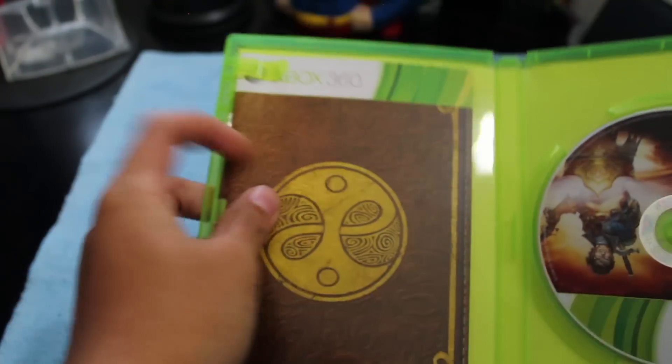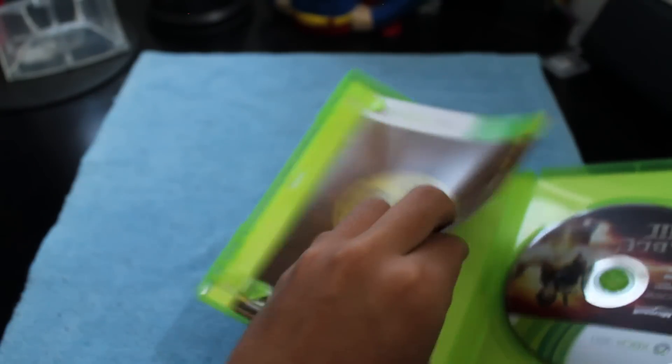Here's the manual itself, and it's a pretty thick manual. You don't see that anymore today. Here it is.